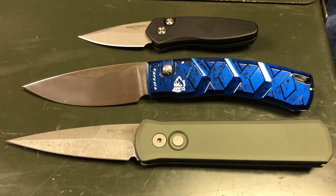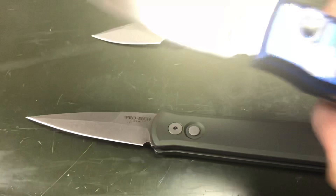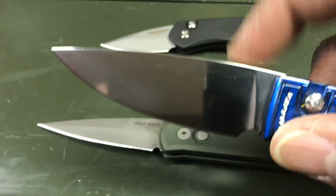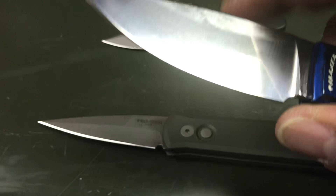Piranha is kind of an interesting company. They're kind of renegades in the sense that they have all these brightly colored painted handles. A lot of people always talk about the fact that Piranhas don't have adjustable pivots. I know a lot of people say they're wobbly, but I've been pretty fortunate with mine. I have two of them, and both of them have very solid, very sturdy pivots — they don't move at all.